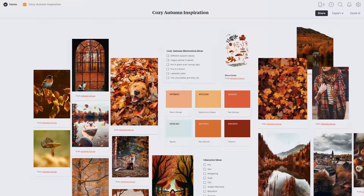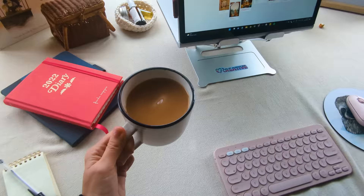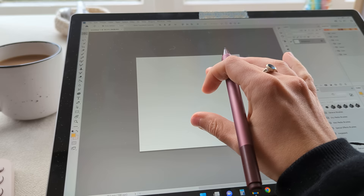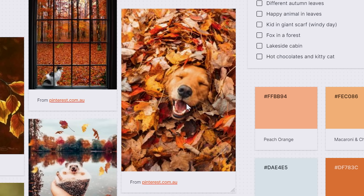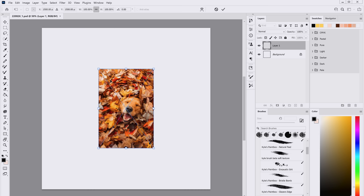Today I only have time for one illustration, so I'm going to look over my autumn mood board and think about what ideas stand out to me the most and if I want to mix and match any of these ideas. I'm really drawn to this adorable picture of a golden retriever, so I think I have to draw something with a happy dog in a pile of leaves. I don't want to use the same composition, just a similar concept, so I'll sketch out a couple of ideas to transform this inspiration into something of my own.